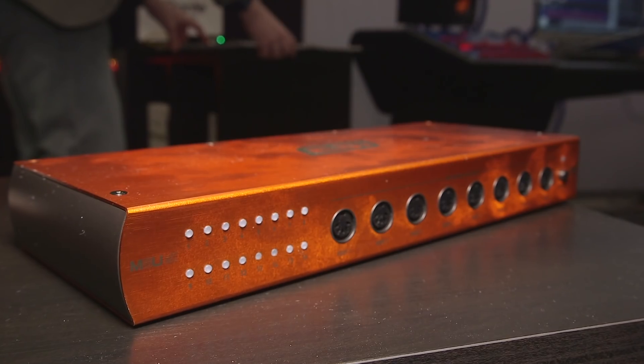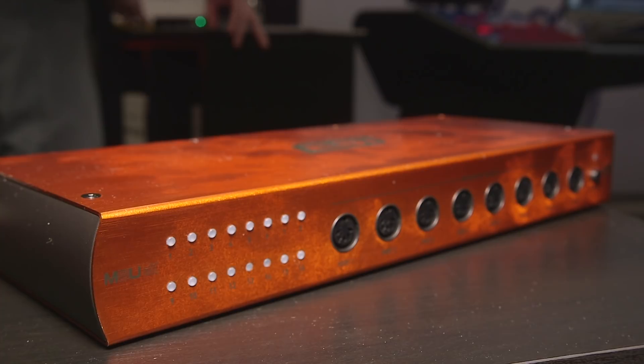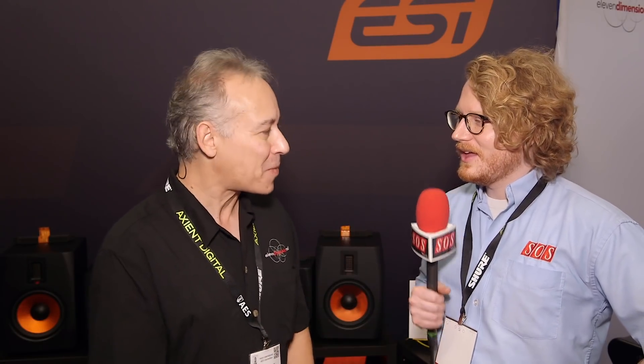So the bigger brother of that — it's basically the same thing but it has a total of 16 ports. And what's the name of this device? This would be the M8U EX. Even though it's not strictly 8 in and out because the ports can be used in any configuration, historically the previous versions were strictly 8x8 and 4x4, that's why we stuck with that name. But in truth it's really like an M16EX or MU16EX.